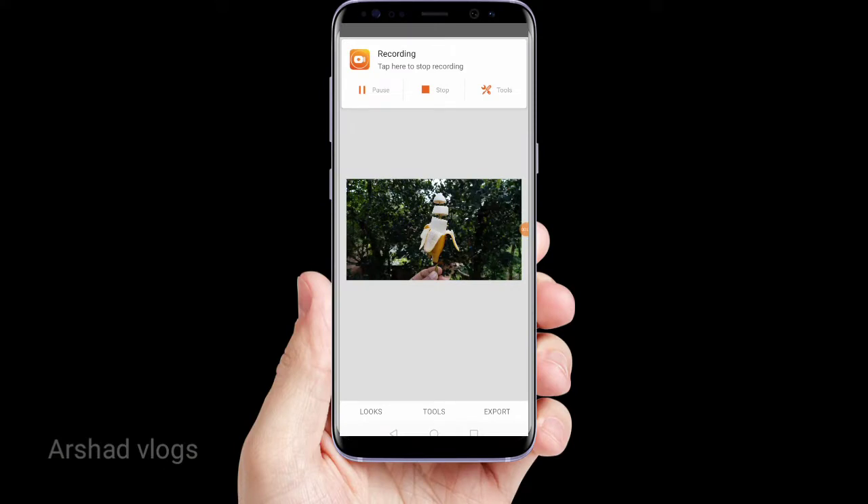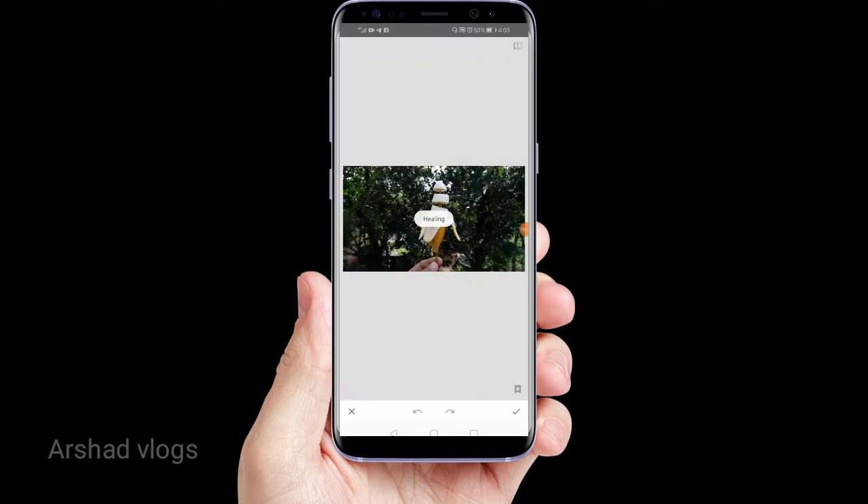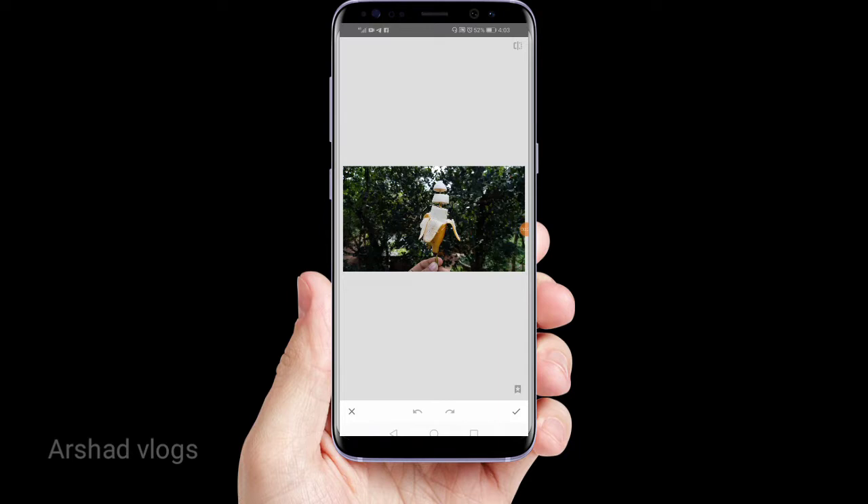Friends, we will open that photo in Snapseed. I will click on the tools side. I will click on the healing tool. I will zoom in the photo — you can zoom in on a photo.